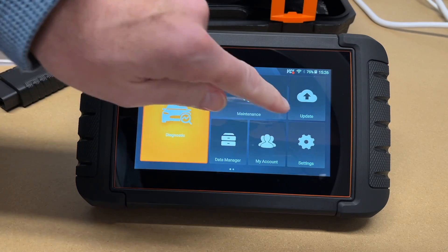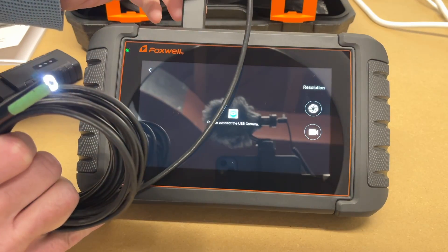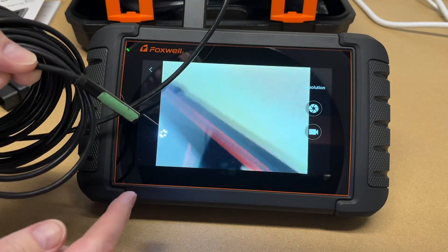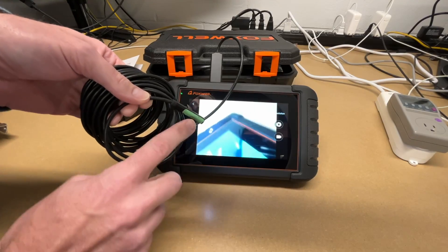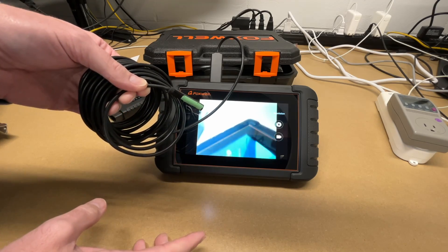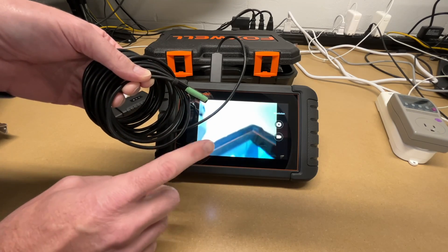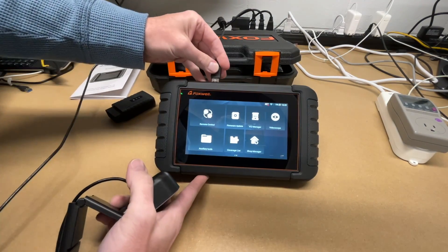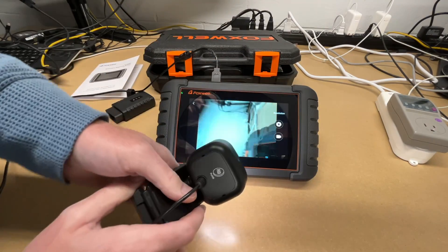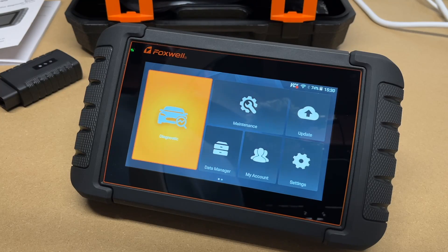One more cool feature: the video scope. I plugged in a cheap USB borescope and it appeared on screen. You can use this on an engine to inspect cylinders, and you can record or take pictures. Normally I'd have to drag a laptop out to the car to use a borescope — no longer. You can also plug in a USB webcam, say to read a serial number off a component under the dash, or even a USB microscope.